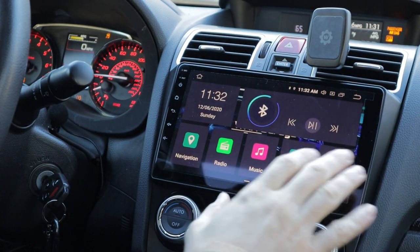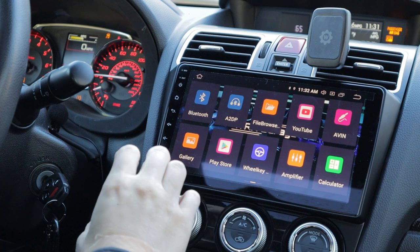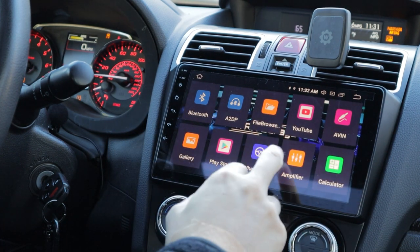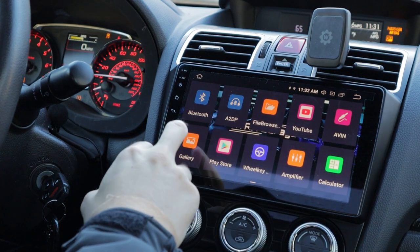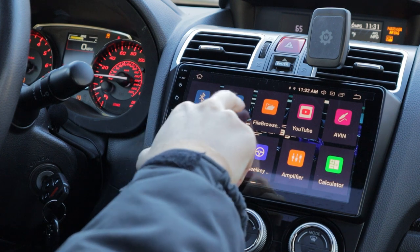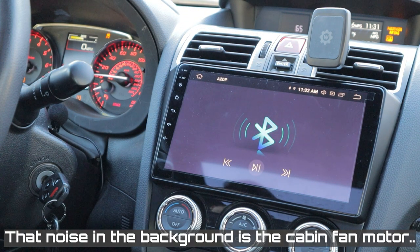Just walking through some of the functions: we have our general page with apps that come pre-installed. We can actually connect to WiFi if we want to. Bluetooth is already registered with our phone. I'll play you guys just some audio clips.